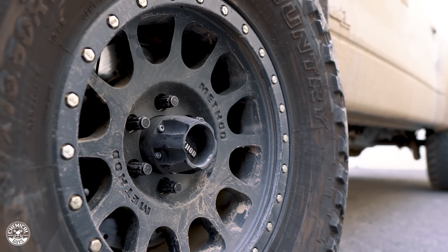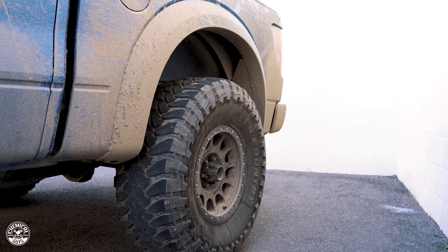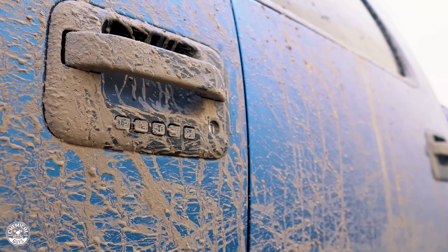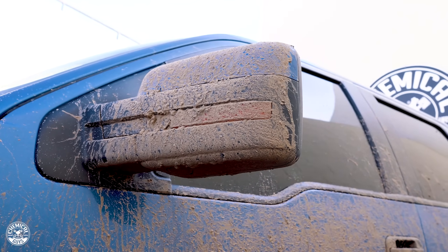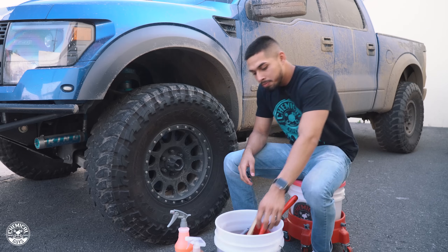So today I'm going to show you guys how to clean this wheel, how to get it protected again, and we're also going to get into the undercarriage, clean it up to avoid any rusting over time, and protect your frame.